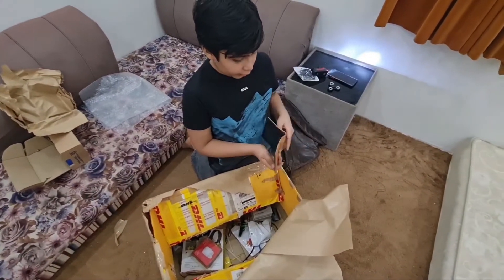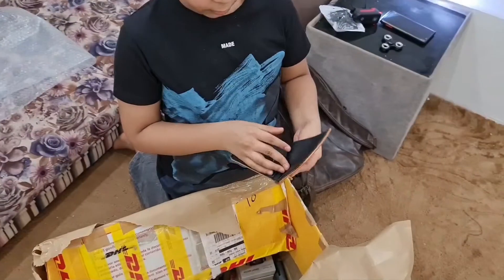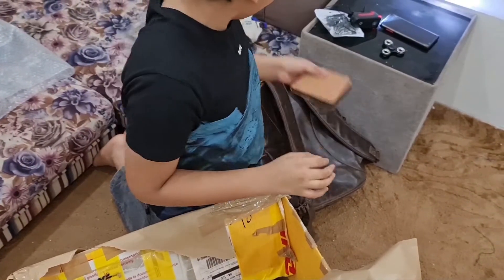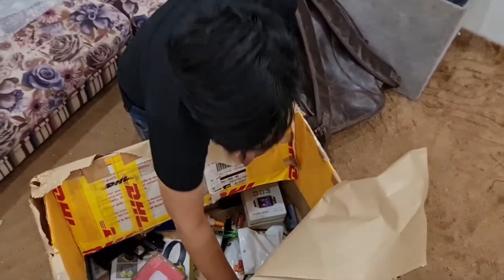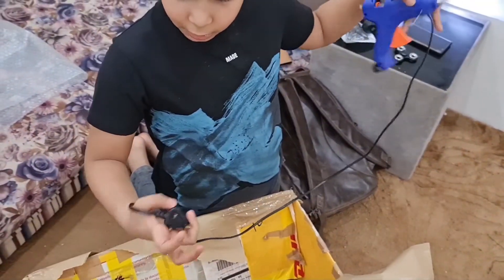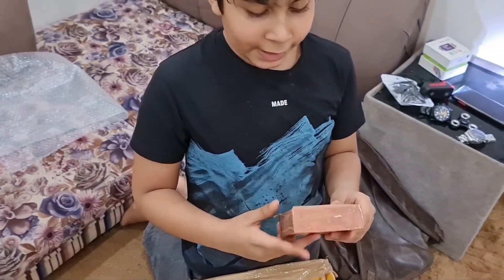Now we have a wallet. It has so much space. Nice. And this is a hot glue gun, I guess. Yeah, it's a hot glue gun — for the earbuds.